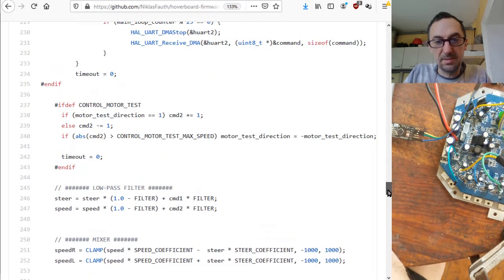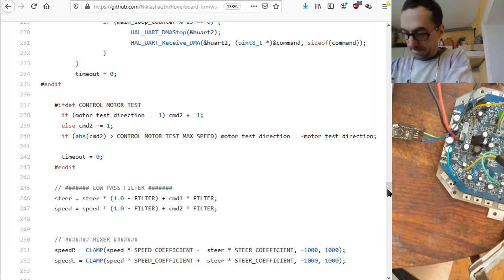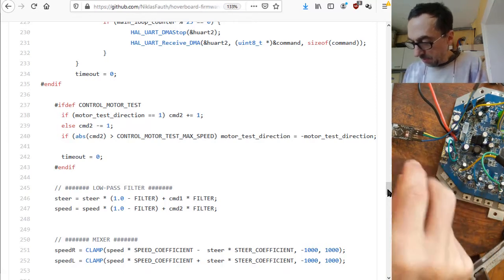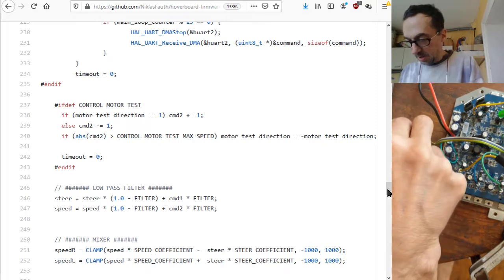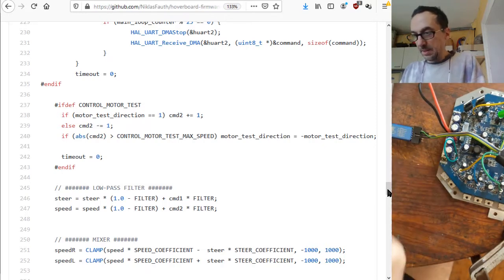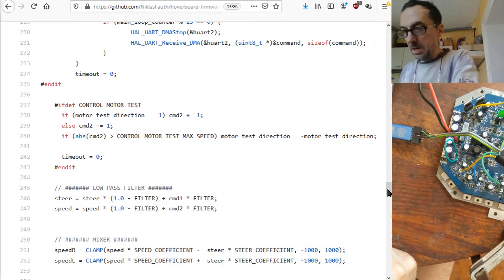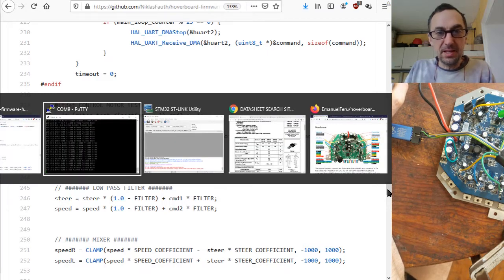Now for the ADC input. Back to program mode — insert the dongle and let's go program the ADC firmware.